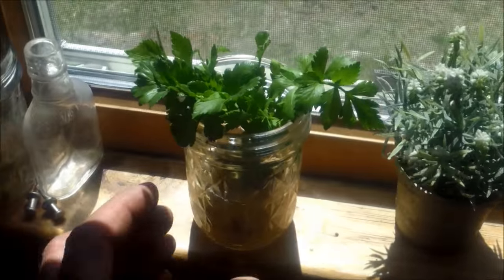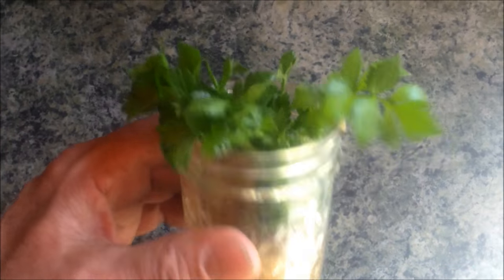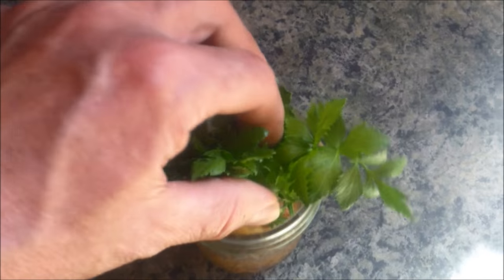So of course I had to try it with some celery. After I was done with a stalk of celery, I put the butt end in a glass of water. And look at this — I've got celery growing. Nice stalk of celery growing right off the nub. That's just amazing.